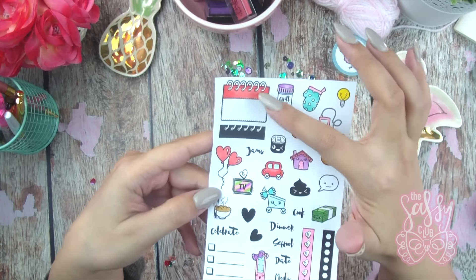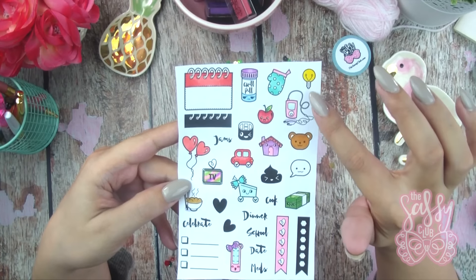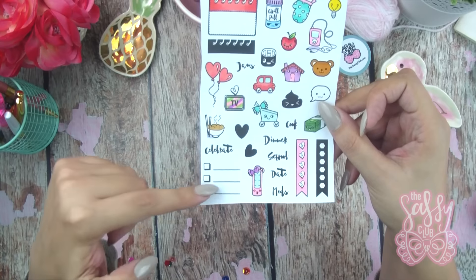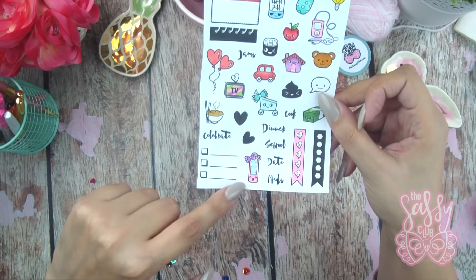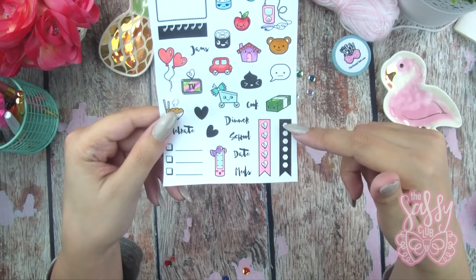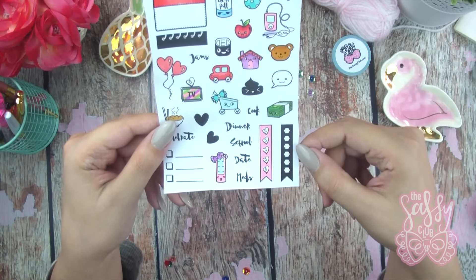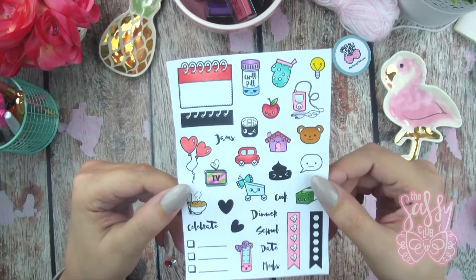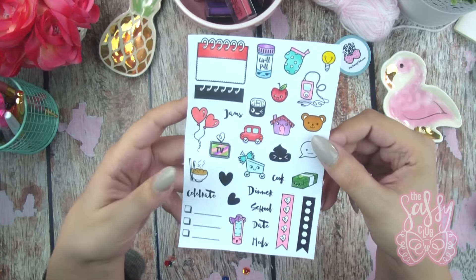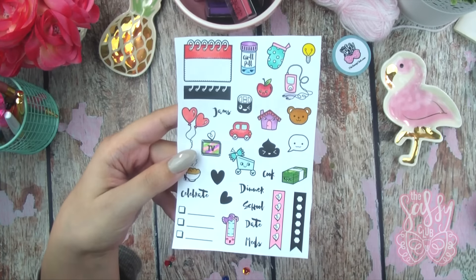You can stamp the top part of the box in whatever color you want. You get a little light bulb, little check marks, little stripes, a little water bottle, and two checklist stamps — one with hearts and one with hexagons — for making checklists. It's just really, really cute. I think this is going to be one of those sets you use over and over again, kind of like planner doodles, so it's definitely another must-have in this month's release.